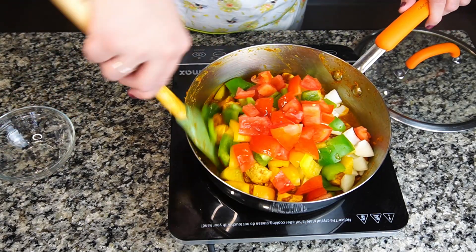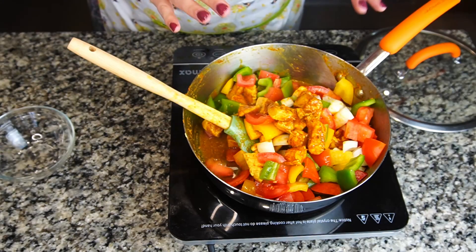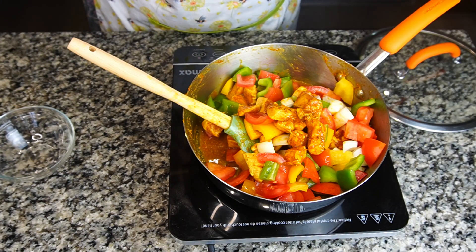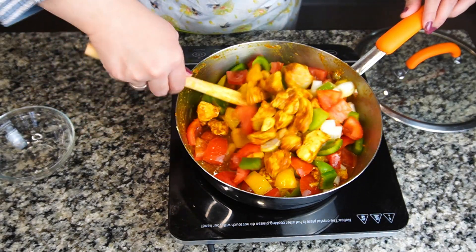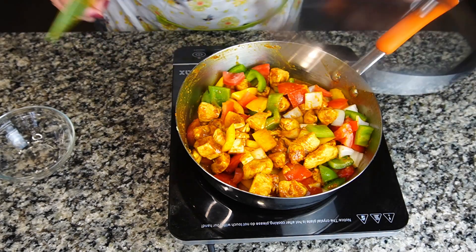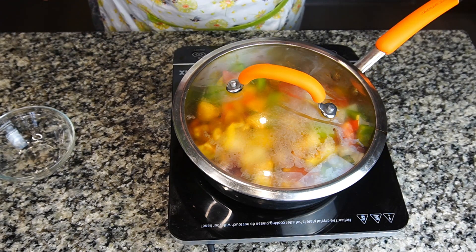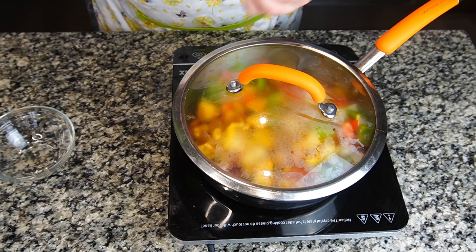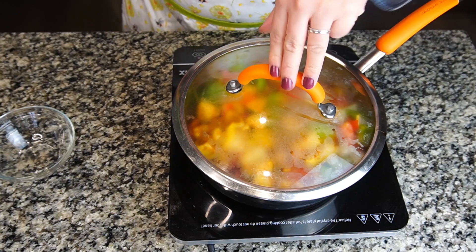Now I'm going to give it a very quick mix. Even now the veggies and the gravy are quite a lot — that's why I didn't put the carrots. You can also put carrots in. I'm going to give it a quick mix and cover it for three minutes — not more than that, otherwise the veggies will become super soggy, and we don't want that. Our dish is ready in just three minutes.